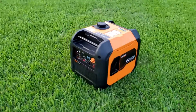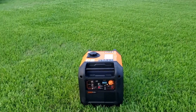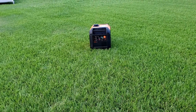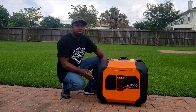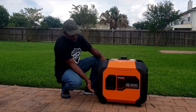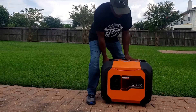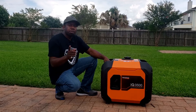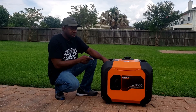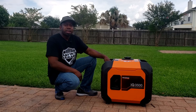The only thing that would make this generator perfect is a wheel kit or if it came with wheels. If you're looking for a quiet generator, this has to be the quietest I've tested. We just finished the review for the IQ 3500. If it had wheels it would be perfect. Thanks for watching — if you haven't subscribed, go ahead and hit that subscribe button. Stay tuned for the comparison of this generator to some other 3500s. Thanks guys and have a nice day.